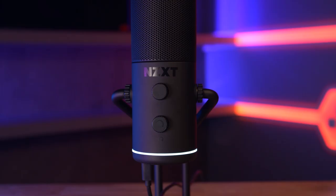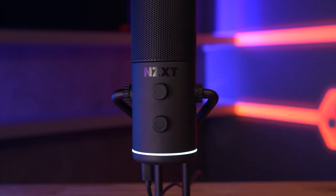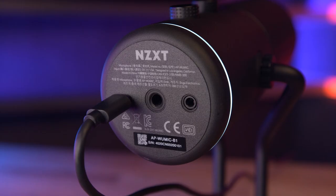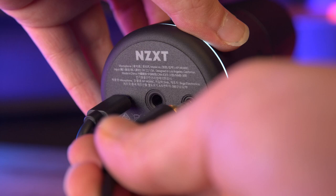On the microphone are two dials — one to control the microphone gain and the other to control the headphone volume. Underneath you've got the USB-C connection, because yes, this is a USB-C mic, the stand connector, and the 3.5mm jack for your headphones.